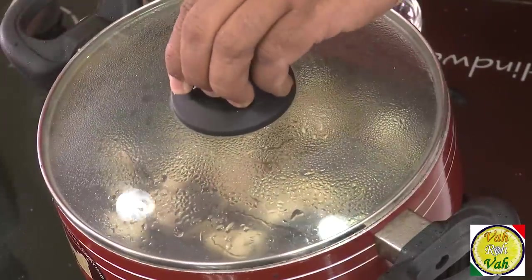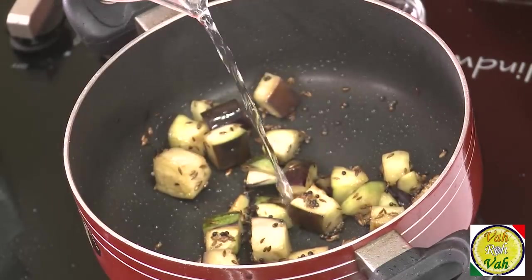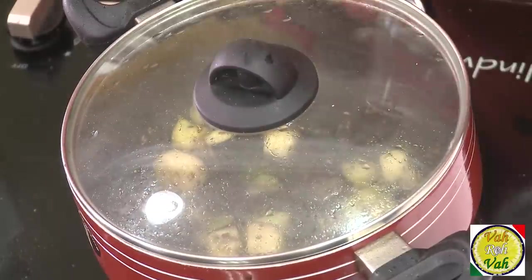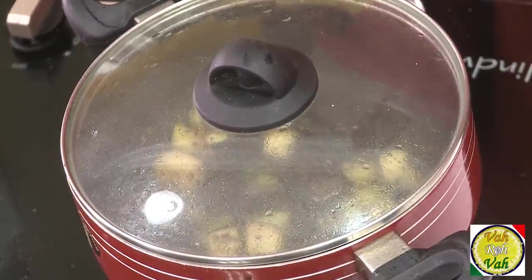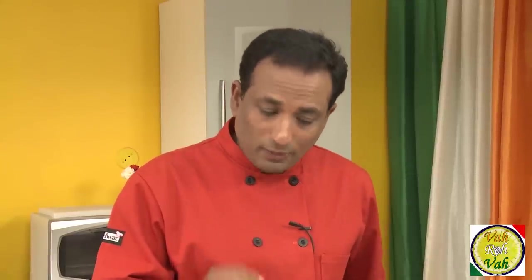After sautéing for two minutes, add some water, put the lid on, and let it cook for another minute so the eggplant is nicely cooked from inside out. I have a boiled potato here — slightly overcooked — but if they're slightly undercooked, you can add the potatoes first, and after three or four minutes add the eggplant so both are cooked at the same time.